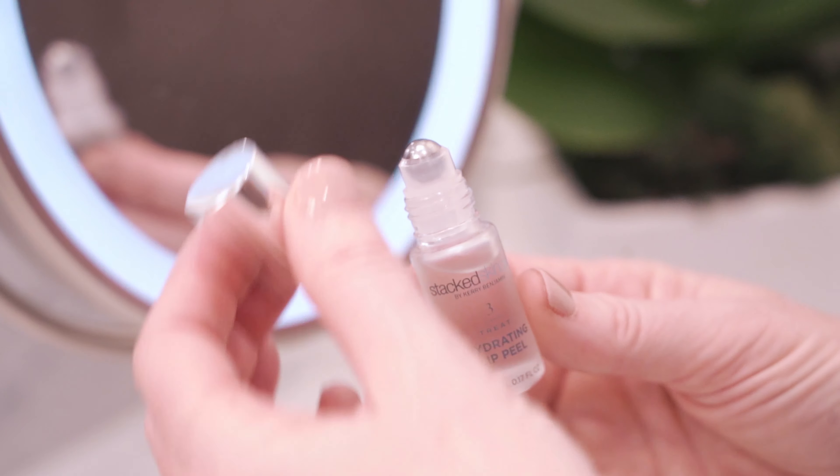This is the Stack Skincare Hydrating Lip Peel. Our hydrating lip peel is a combination of edible lactic and phytic acids with fruit extracts, designed to safely and effectively dissolve dead skin and hydrate chapped lips.